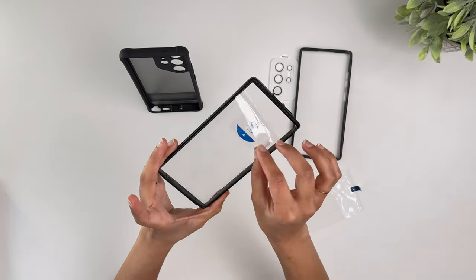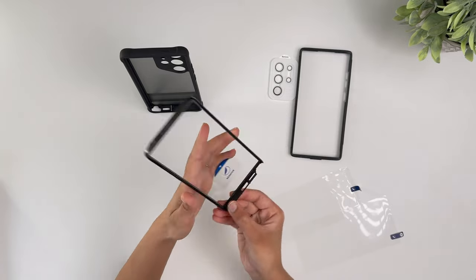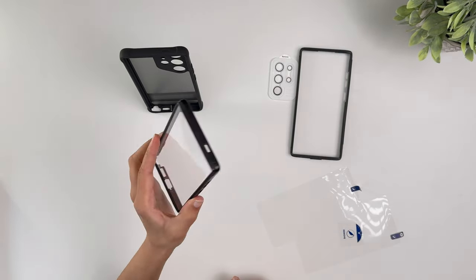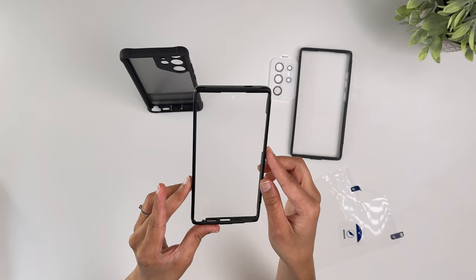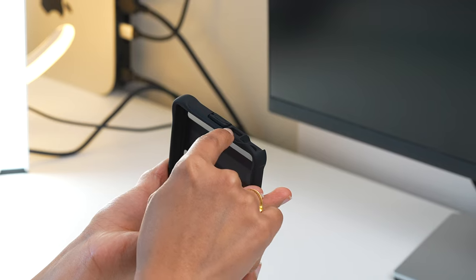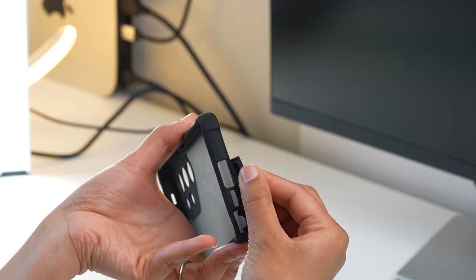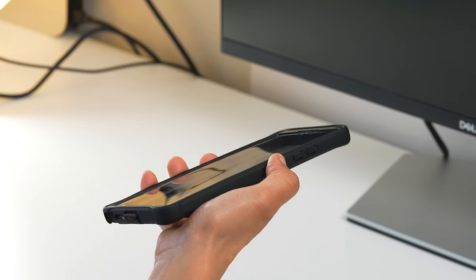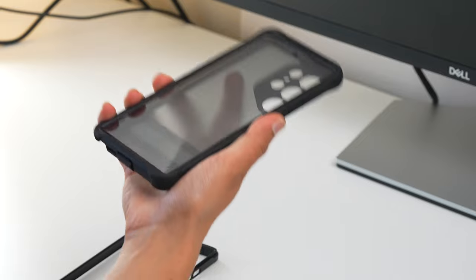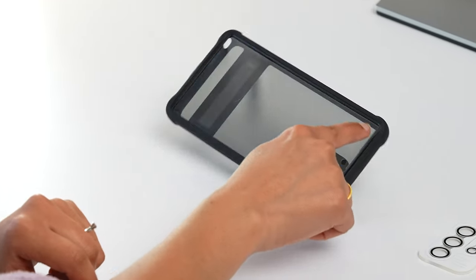It comes with an additional band that also includes a screen protector. You can use just the band to keep the screen exposed, or swap it for the band with the built-in screen protector and use it with the outer case. The screen protector has a spot made for the fingerprint reader, so it works seamlessly. The case also has precise cutouts for camera modules, S Pen, speaker, and charging port, with very tactile buttons and a grippy feel.